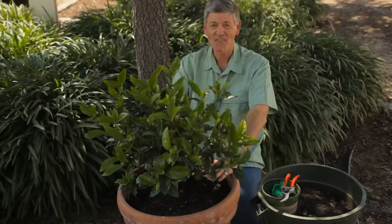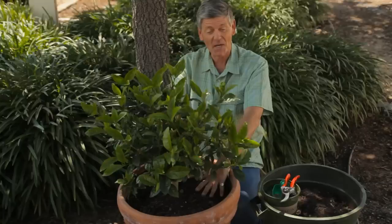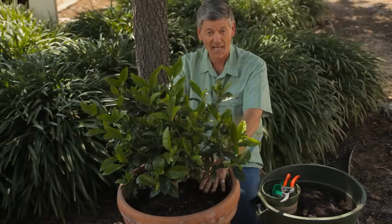They're really easy to look after — simple tips. They like to be a little bit on the moist side. Depending where you are in America, they're either sun or dappled shade. I live in Southern California and my gardenias are in the full sun all year and look absolutely fantastic.